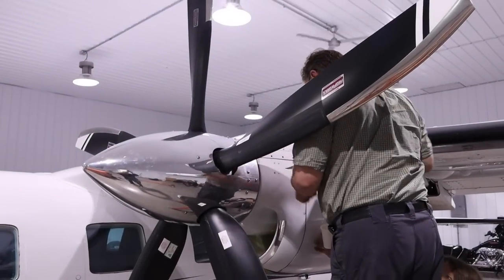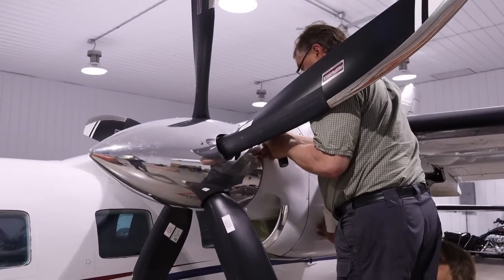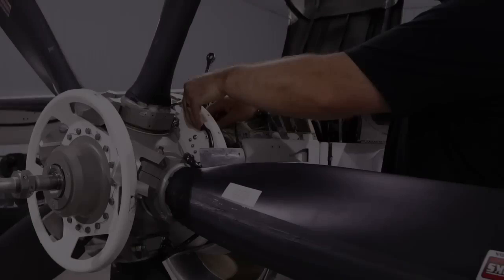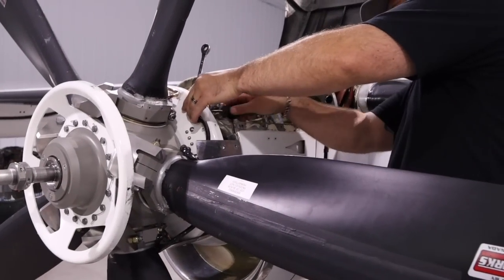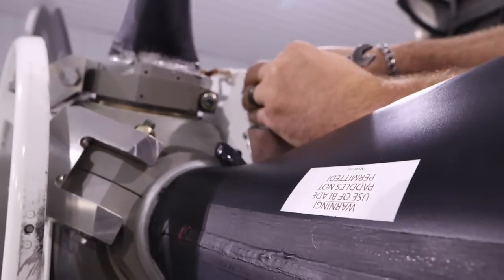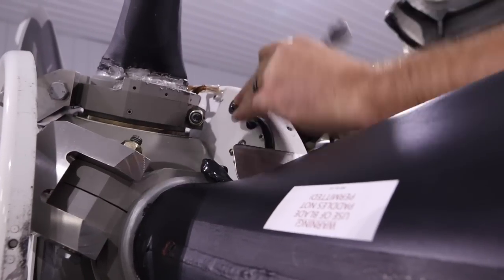One of the first things we need to do is get these panels off so we can get in there and start mounting the sensors. The next thing we need to do is remove any weights that had been previously installed. That'll give us a zero balance and a fresh start when we go to spin this thing up.